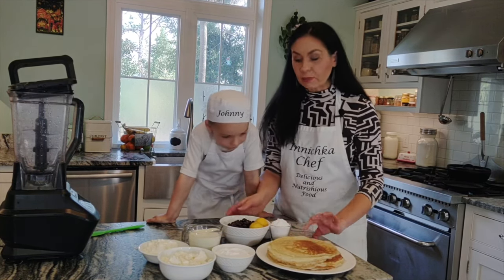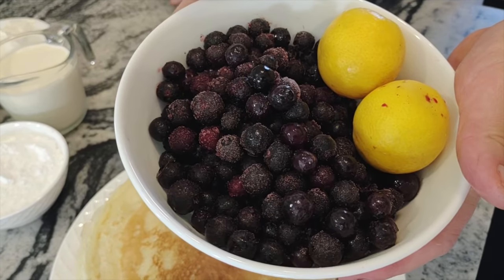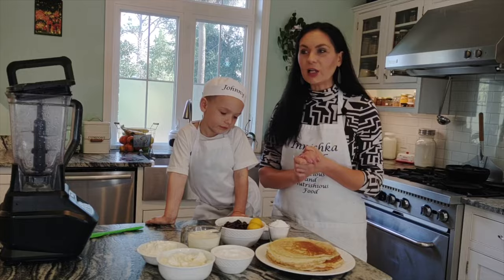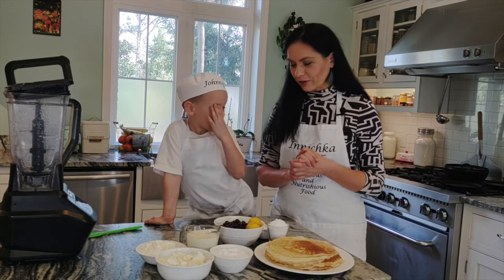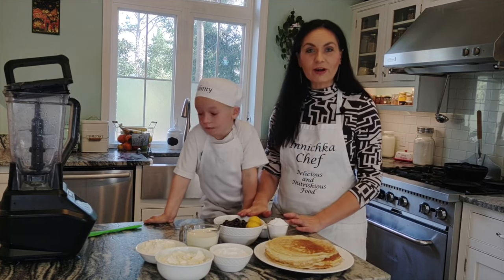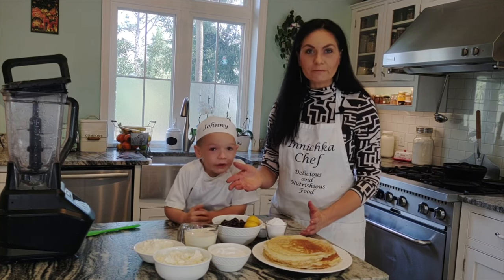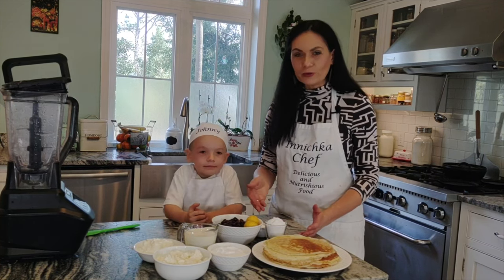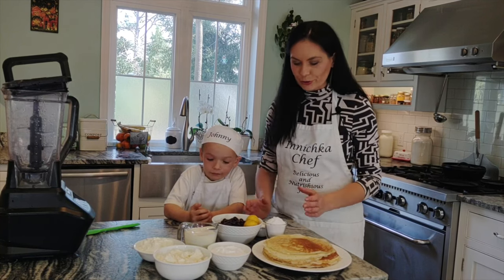Another ingredient — blueberry, of course, because it's a blueberry cake. Joni already said you can use any berries you like. This morning I looked and that's what I found in my freezer. We'll also decorate with some fresh strawberries. But if you have different kinds or want to use a few different kinds together, it's up to you — whatever berries you choose.